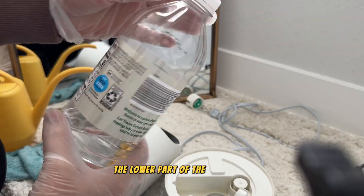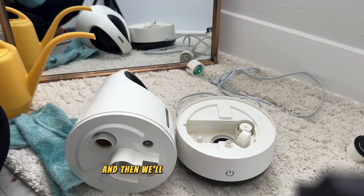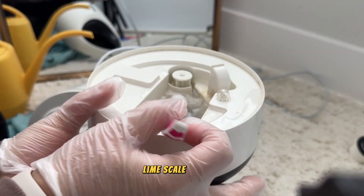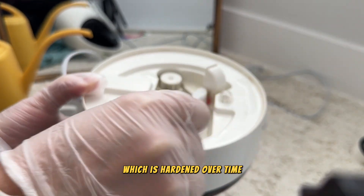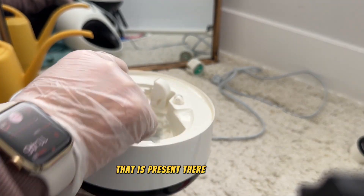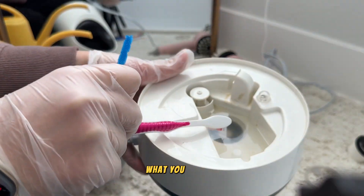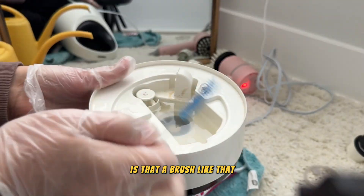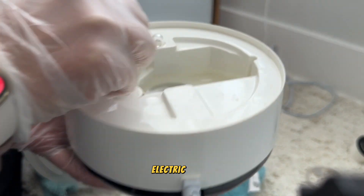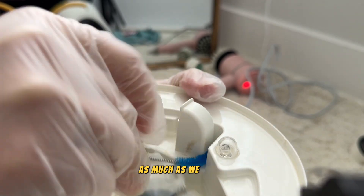Now it's time to clean the lower part of the humidifier. I've added some water and now I'm adding white vinegar. We'll use a toothbrush to scrape off all the lime scale that has hardened over time. I'm using different kinds of brushes to remove all the scale inside the electric part — including a small blue brush, and I'm also charging my electric brush.